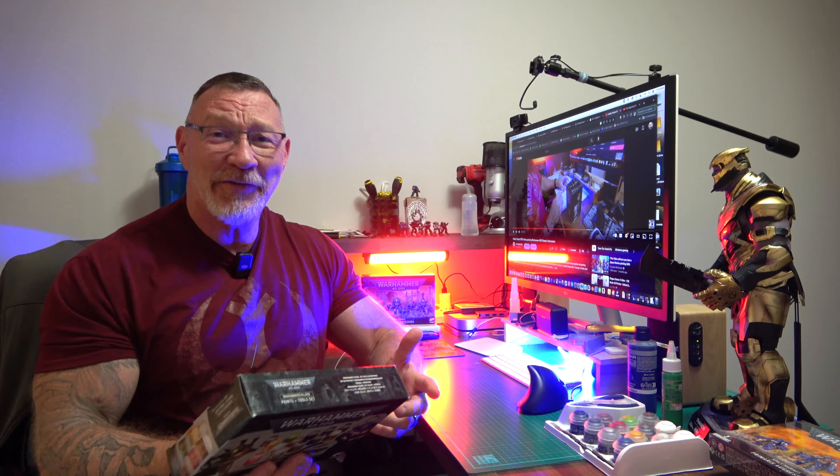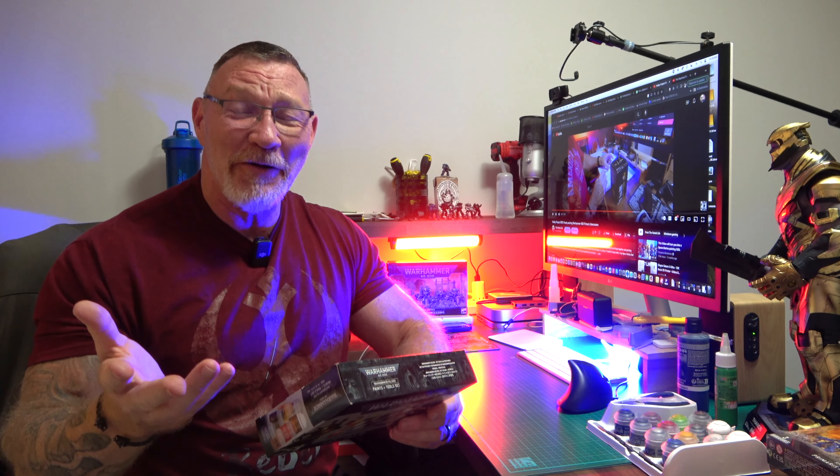I picked up some Primaris Intercessors, and I picked up some Krylon spray can primer because I knew you had to prime those things before you painted them. I also picked up this Warhammer 13-paint set and tools. I was amazed at the difference in color names — things we'd normally call blue or silver had turned into 'Lead Belcher'; green isn't green anymore, it's 'Tesseract Glow.'